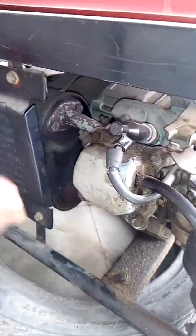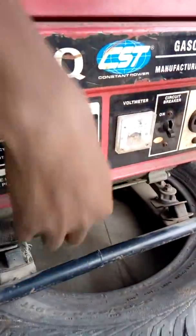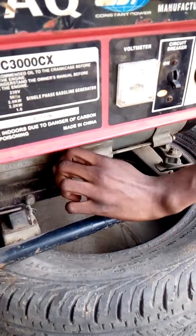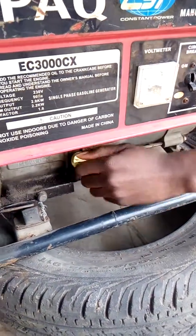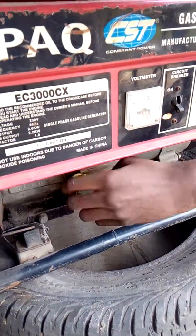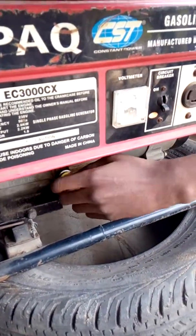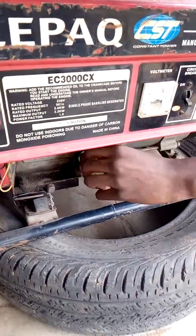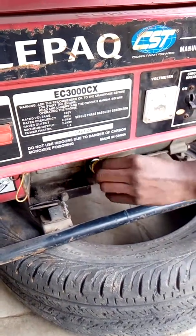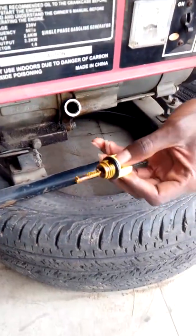This is where the engine oil goes into the engine. You need to check the level of your oil regularly — if you don't, it leads to knocking in the engine. To check for oil, you open it and check the level.